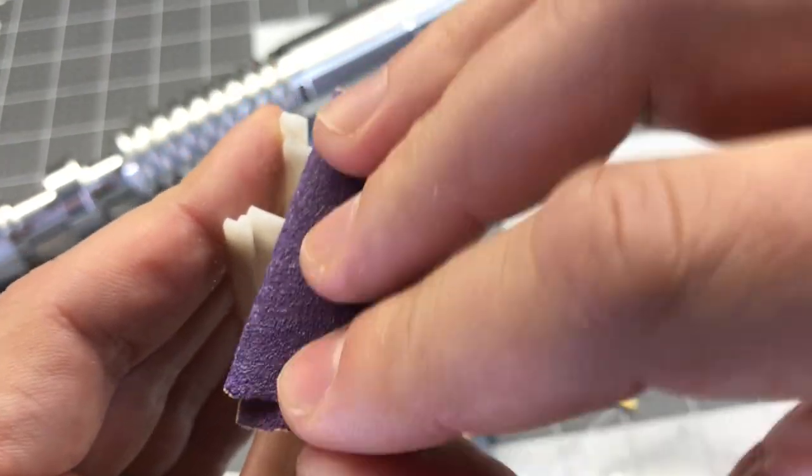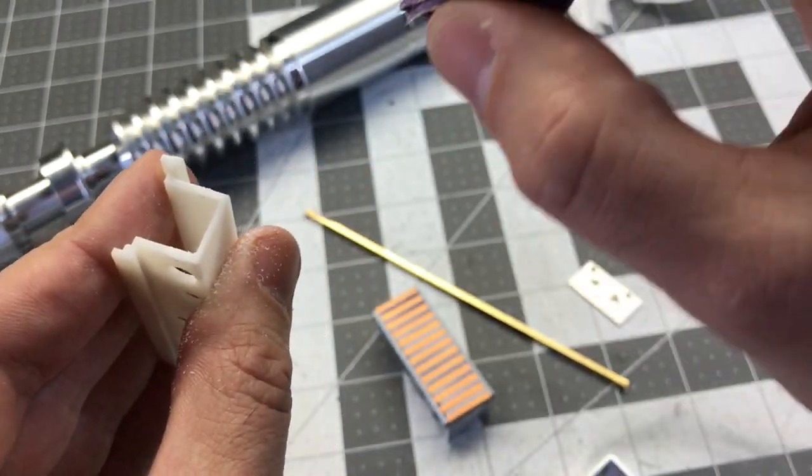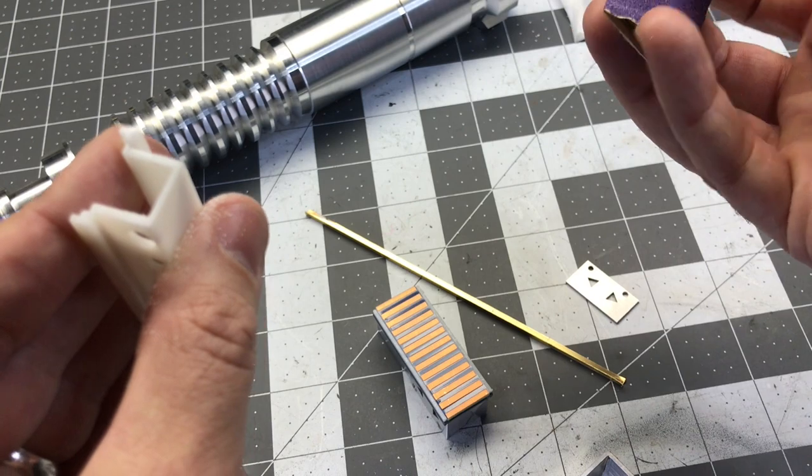I'll throw this model up on my website in case anybody ever needs to print out a replacement. No, that's a good idea — you can do it on Shapeways for like 10 bucks.